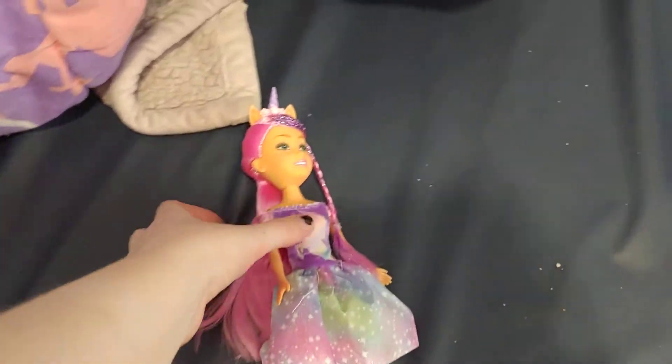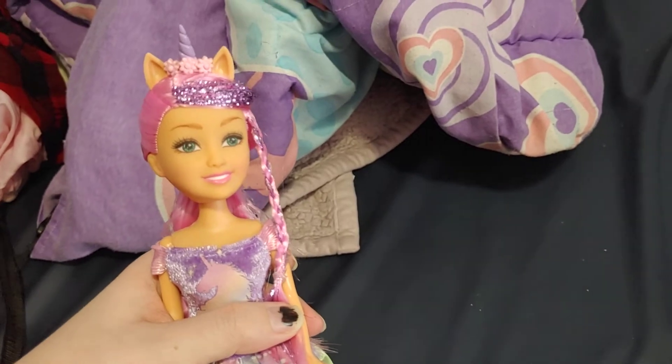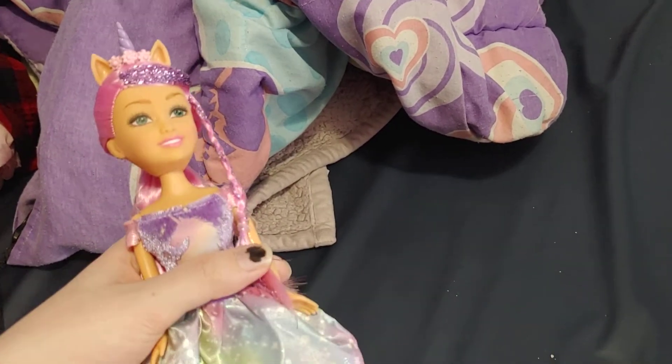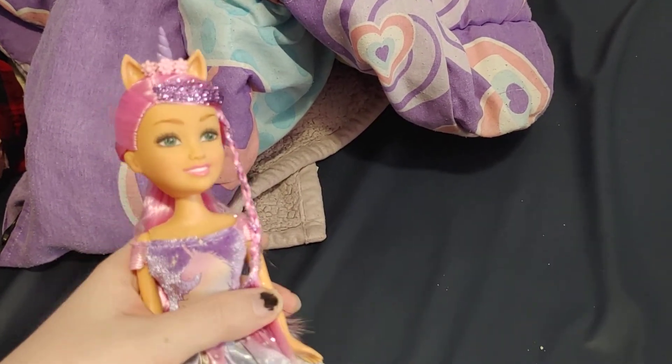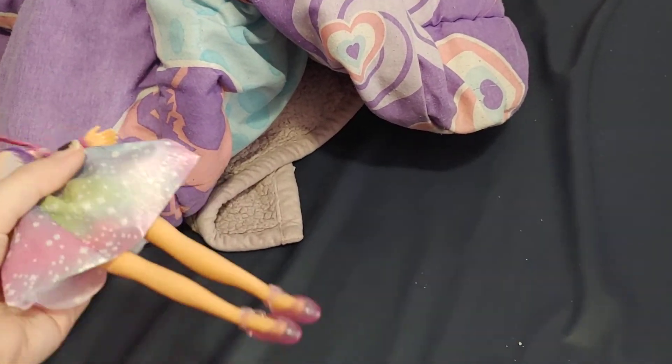Hey everybody, so today I have something interesting. We have the Sparkle Girls Unicorn. I probably reviewed one of these before, but it was the African American one. This one I think is a new one — I haven't seen this one before.